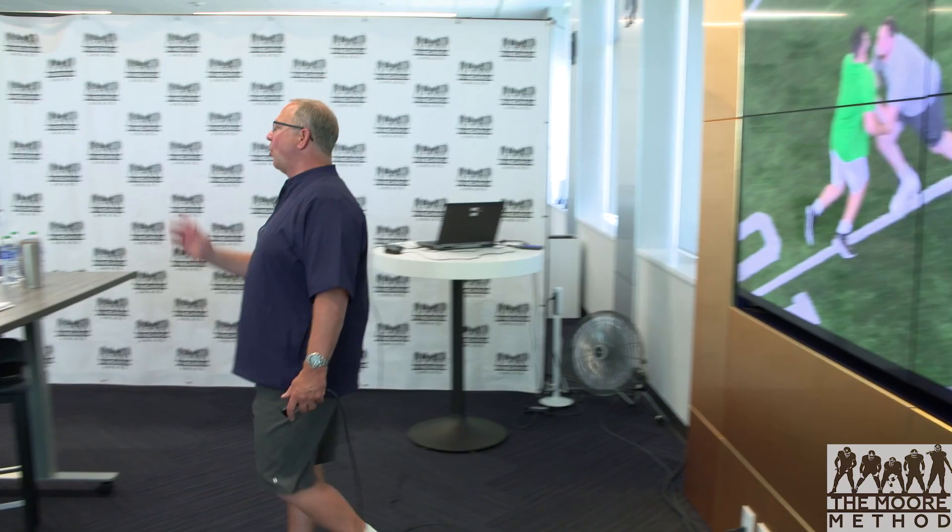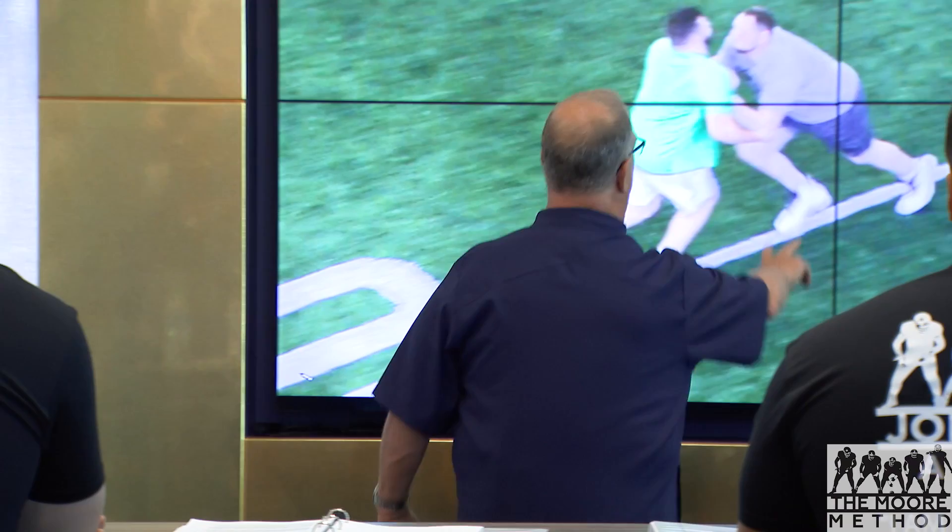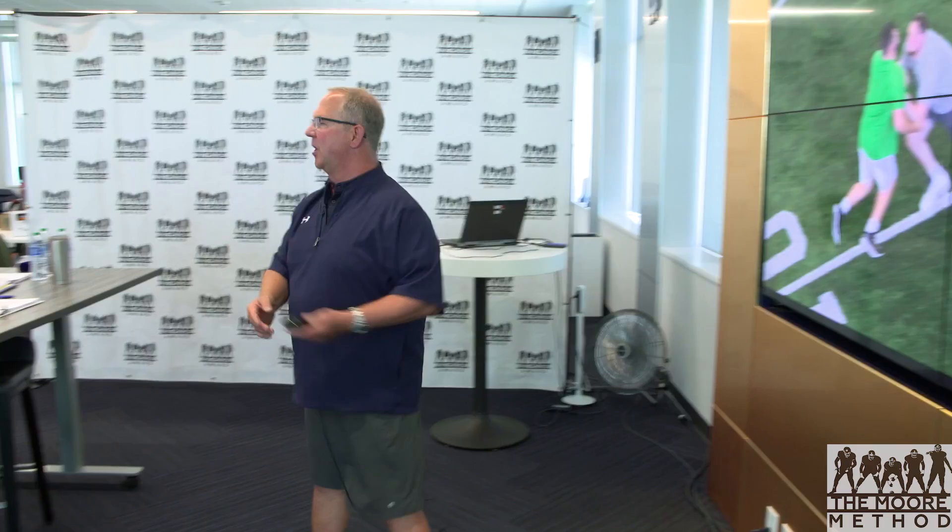Don't worry about how wide your feet are — concentrate on feet being up underneath you. That's how you have balance to be able to finish the block if he makes a move. If your feet are back, it doesn't matter how wide they are — he'll get off the block every time. So feet up underneath you, bring your knees, and give him good steady resistance off the ball so he's got to move him. His eyes are up, his hands are inside. Good job.